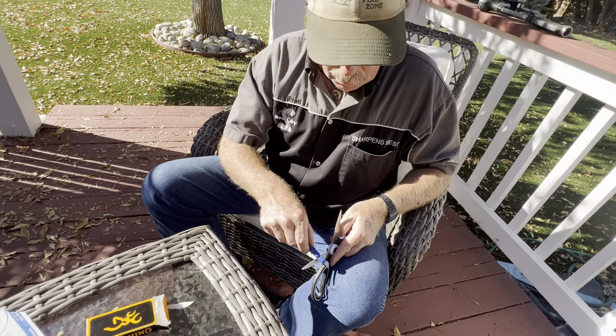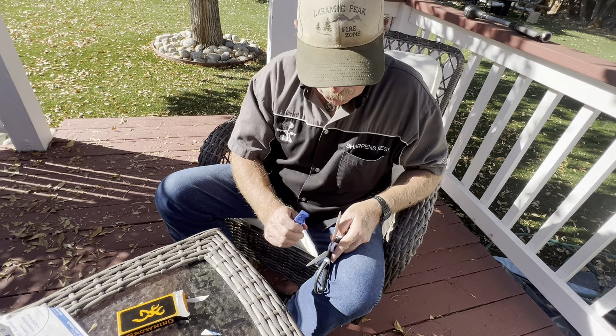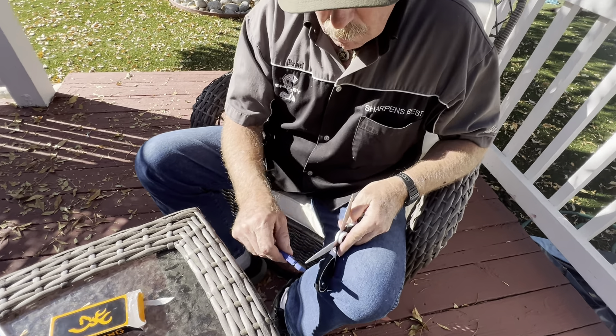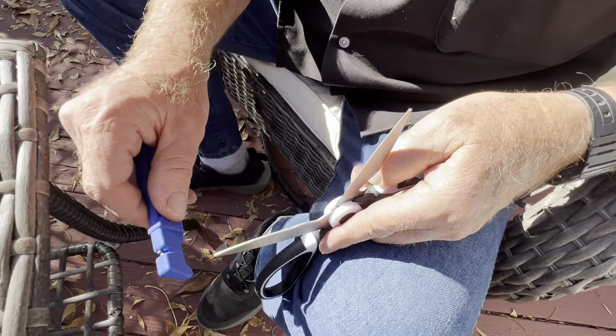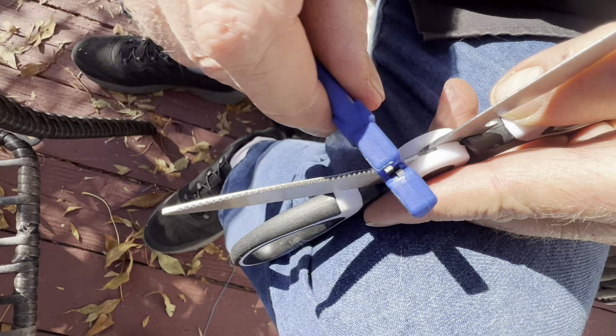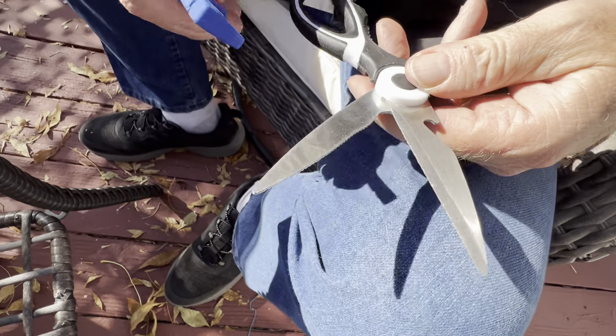Now it's just an even scraping noise. If you tip it up a little too far this way, it'll make the noise again. If you tip it down too far the other way, you're going to be on the cutting edge — so don't do that. Just like that. Those are almost flat — 90 degrees across.